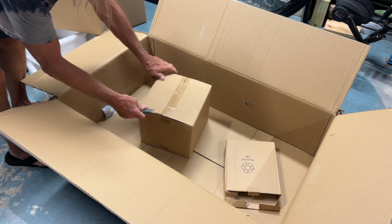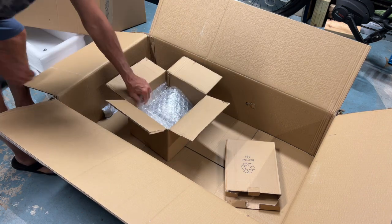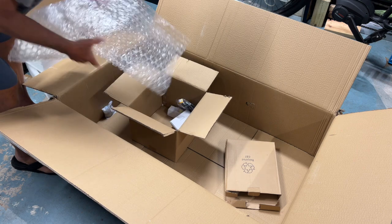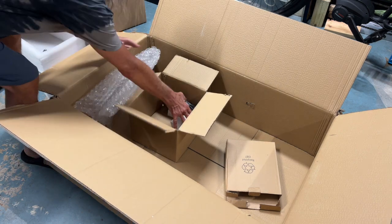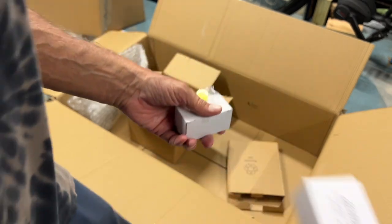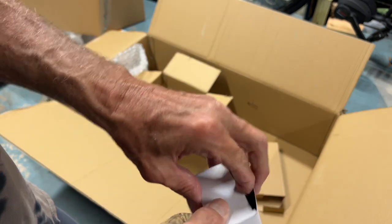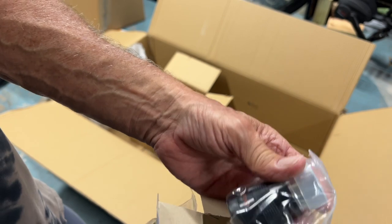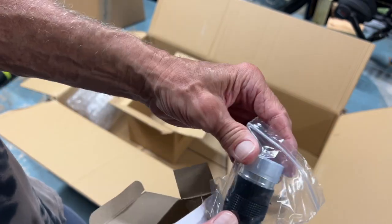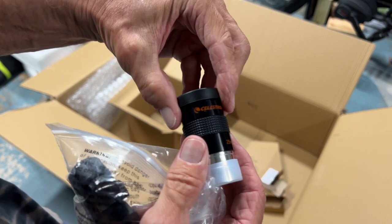This is all wrapped up — it's the eyepieces, it's a star diagonal piece. This here is a leveling bubble. And this looks like an eyepiece — it's got two things on it, so it's safe to open. You've got to be careful though.